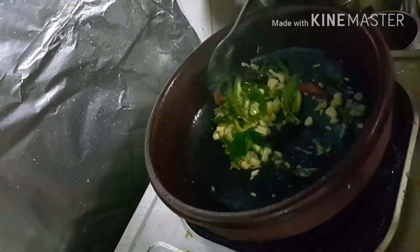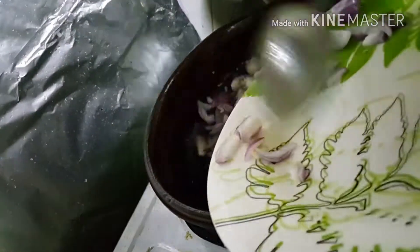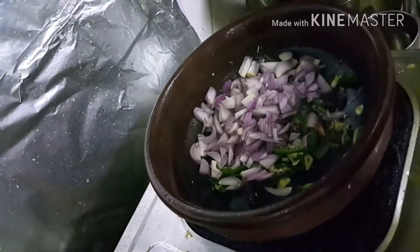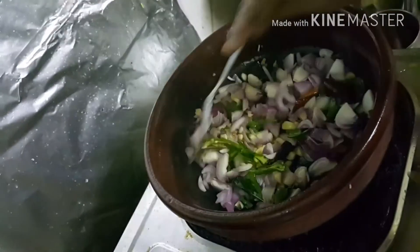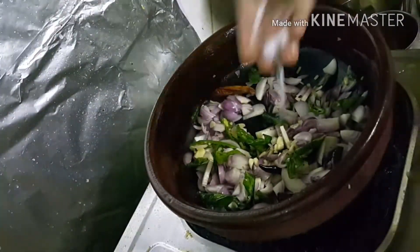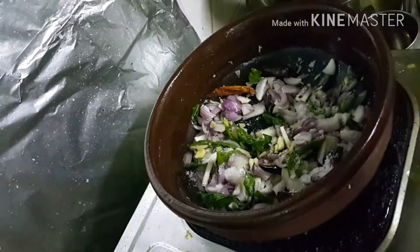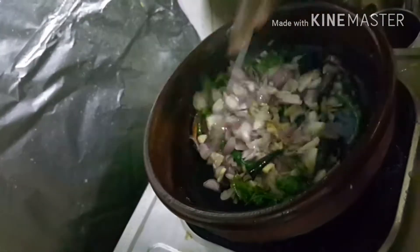Also adding green chilies, then we are adding the shallots — small onions. Shallots always give the curry a special taste compared to onions, so for fish curry I prefer to use shallots. Add necessary salt and mix well.